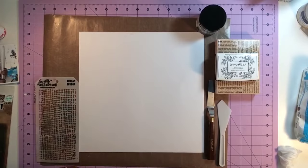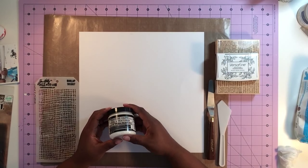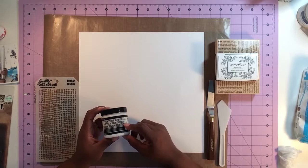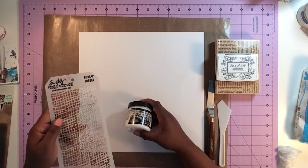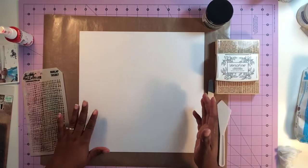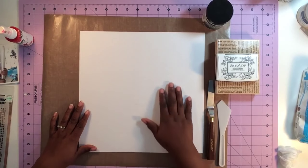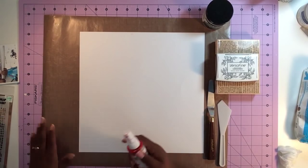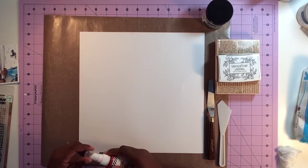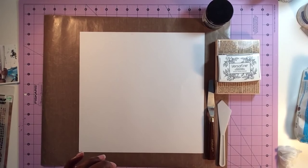Let's talk about how we can layer different types of mixed-media products and techniques utilizing texture paste to add more dimension and bulk to your page. A technique I do quite often on mixed-media pages is to layer not only modeling paste but also stamping, masks, and mist. The idea is to build from the bottom up. I want to start by spraying a bit of mist on my page as layer number one — you can start with stamping if you want, but I'm going to do misting first.